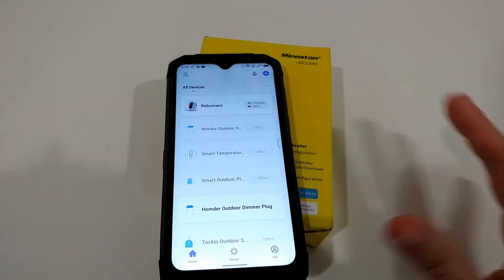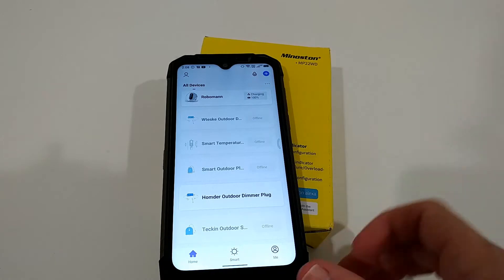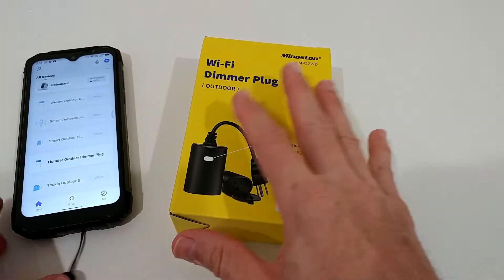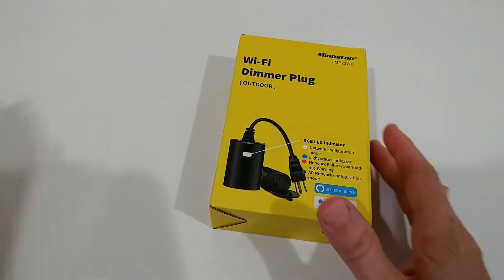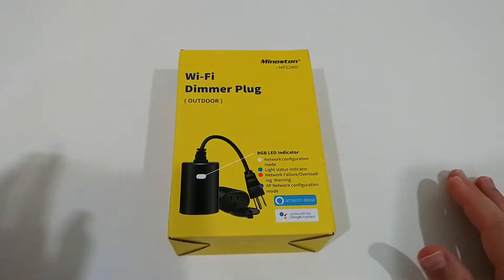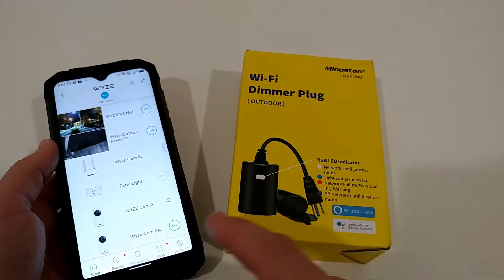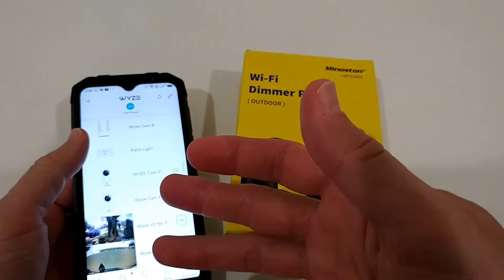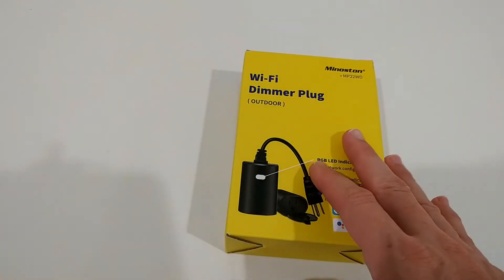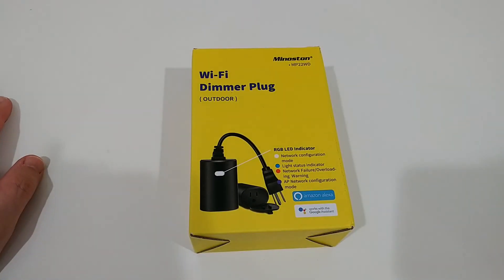I'm using Smart Life for many smart plugs, also for a robot cleaner, for many things. I have almost everything smart in my home there, so I didn't want to install other apps — I just want to have everything there. The Wi-Fi company is also selling similar things: they have this plug, cameras, a robot cleaner, and many more things.